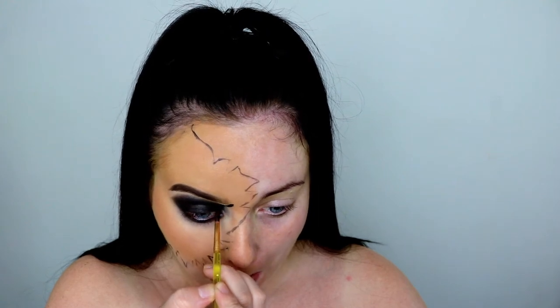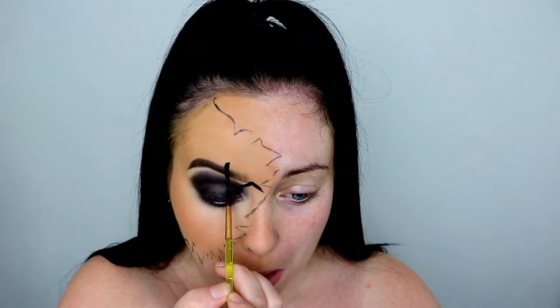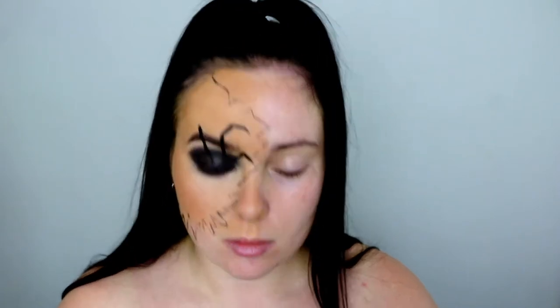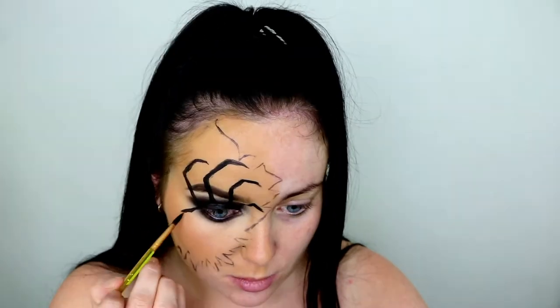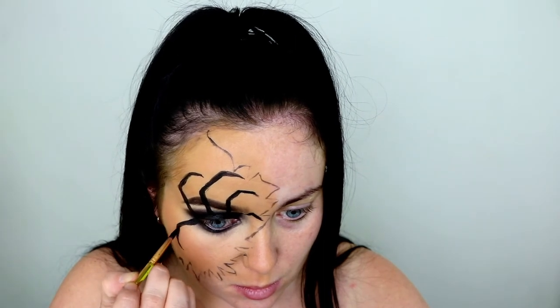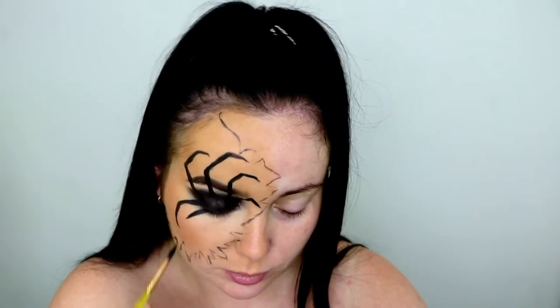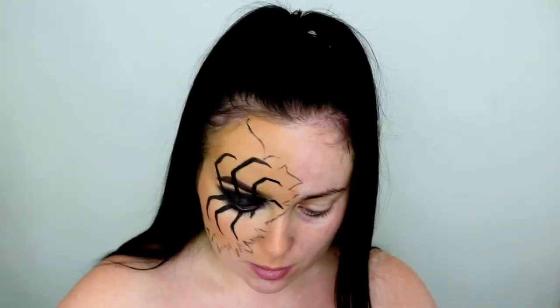Going ahead with that same black face paint, I'm drawing on the spider legs emerging from the eye. This looks so creepy — you've probably seen a lot of these spider leg looks, but I thought it'd be perfect to include in the spider woman look today. Just get a reference photo of a spider and continue to draw on those eight legs. Take your time with it — we're also going to add some shading and highlight to make it look a lot more realistic.